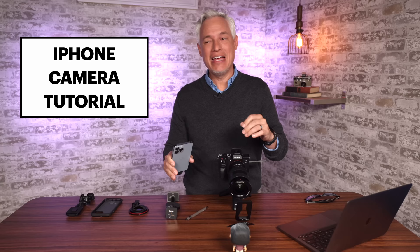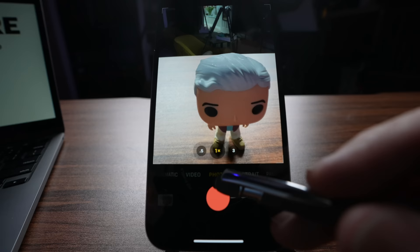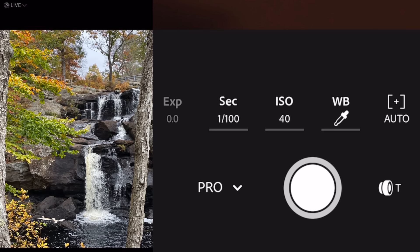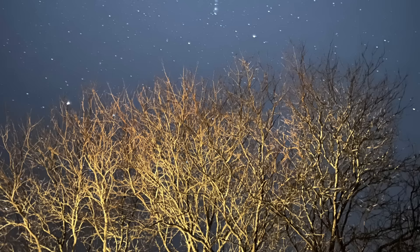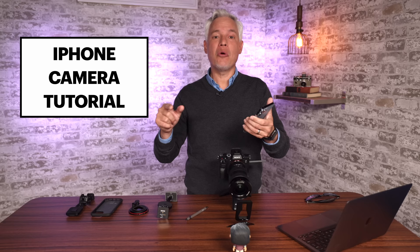Now, I know you know how to take a picture with your iPhone, but there are so many things you don't know — how to rapidly get pictures and video, how to zoom in and out really quickly, things like exposure compensation, manual controls, and they will make a huge difference in your photos. I'm going to show you how to do astrophotography, night photography, how to use lots of cool gadgets like tripod mounts. I'm going to show you everything you should know.